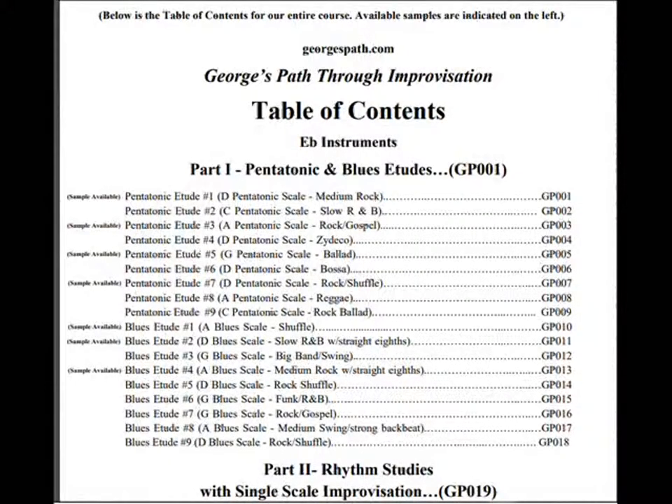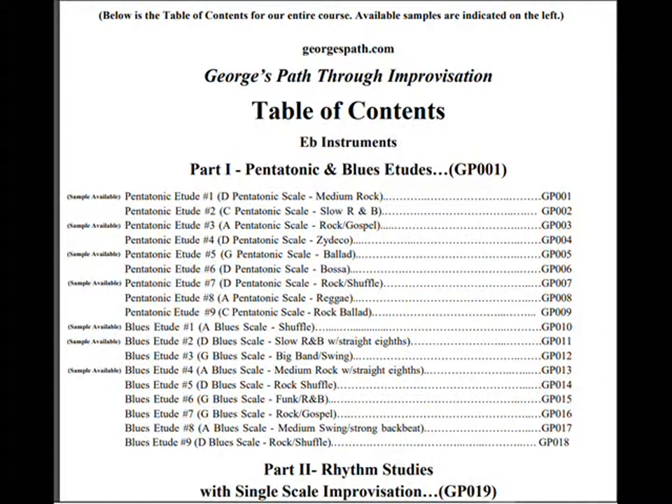The sample packet begins with the table of contents for the entire course. The available sample lessons are indicated in the left margin and will give you the opportunity to try out material in each of the four parts of George's Path Through Improvisation.